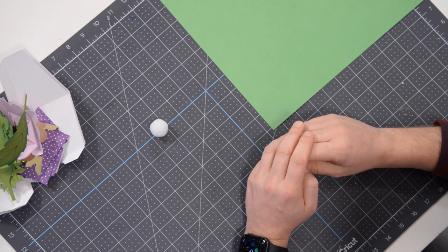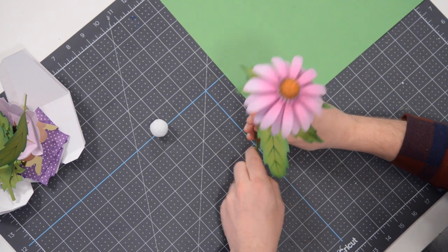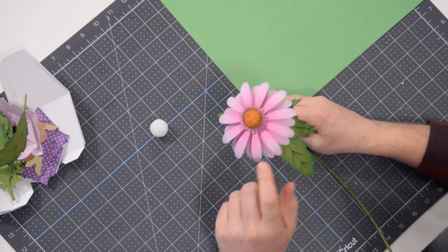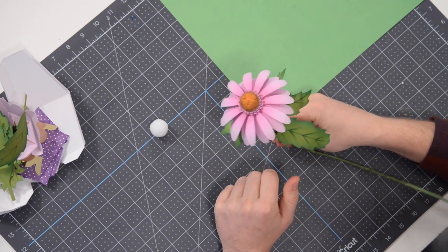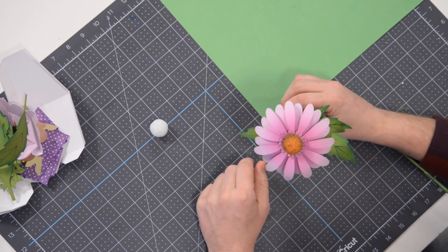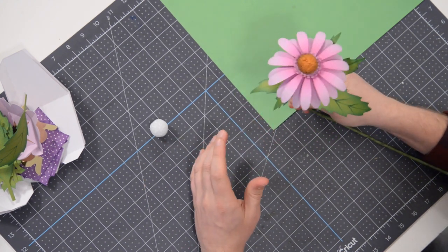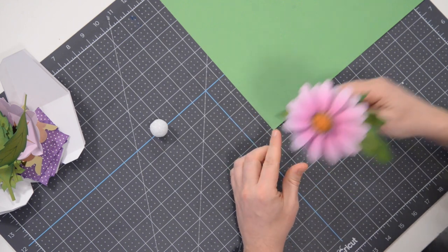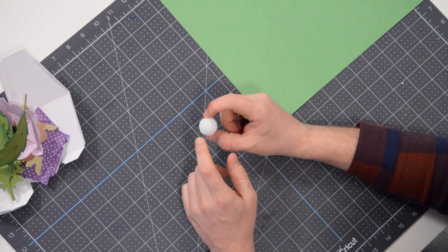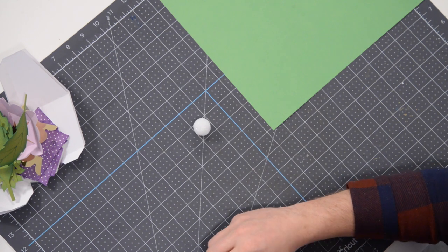The first thing I want to do is show you one of the completed flowers. You can see the middle part of the cone flower — it's actually a styrofoam ball, and it has a really nice texture very reminiscent of an actual cone flower. When you get your styrofoam balls, they make them very smooth, but in this case you do want to get the one that has all the little texture and ridges in it.